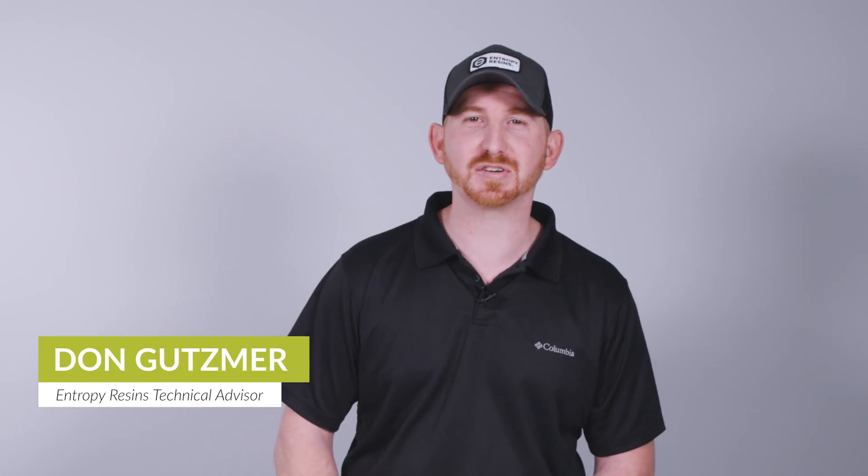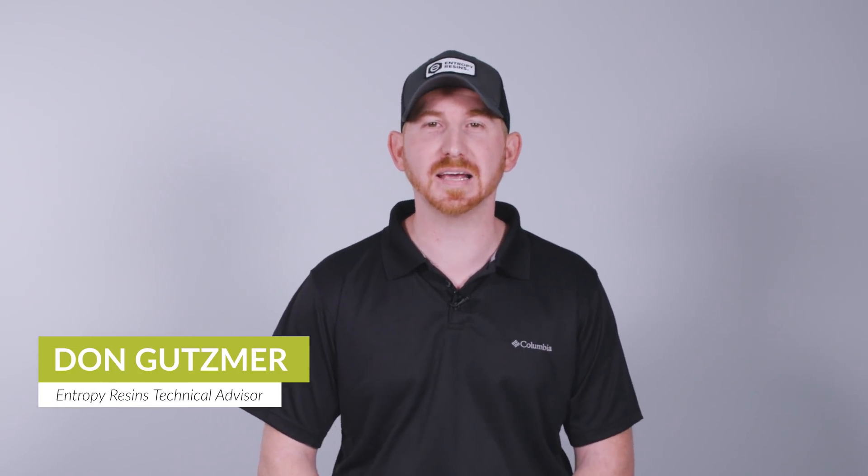Welcome, my name is Don Goodsmer. I'm a technical advisor for Entropy Resins. Today in this video we'll be discussing dispensing and mixing Entropy epoxy and giving helpful tips to meter the epoxy at the correct ratio.